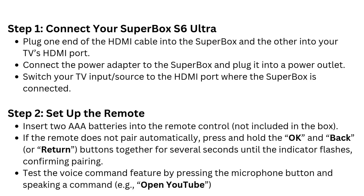Step 2: Setup the remote. Insert two AAA batteries into the remote control (not included in the box). If the remote does not pair automatically, press and hold the OK and Back/Return buttons together for several seconds until the indicator flashes, confirming pairing. Test the voice command feature by pressing the microphone button and speaking a command, e.g., "Open YouTube."